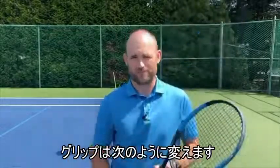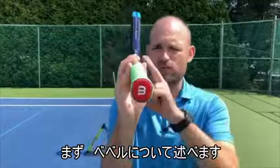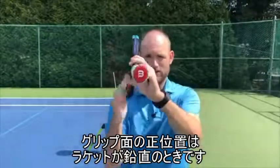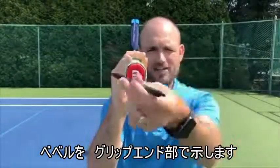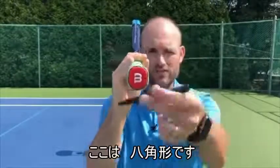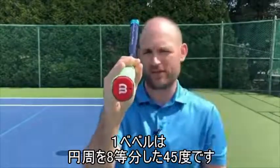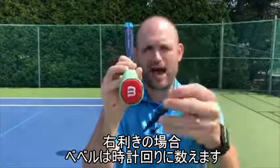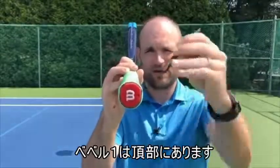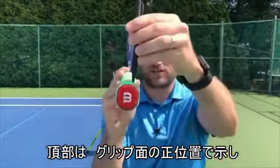Let's talk about the bevels. First off, the bottom of the racket should be on its edge, not flat. It's got to be on its edge when talking about bevels. And it's an octagon — 360 degrees divided by 8 — so each bevel is about 45 degrees. Since you're right-handed, we count clockwise. Bevel number one is always on top, but only if the racket's on edge.